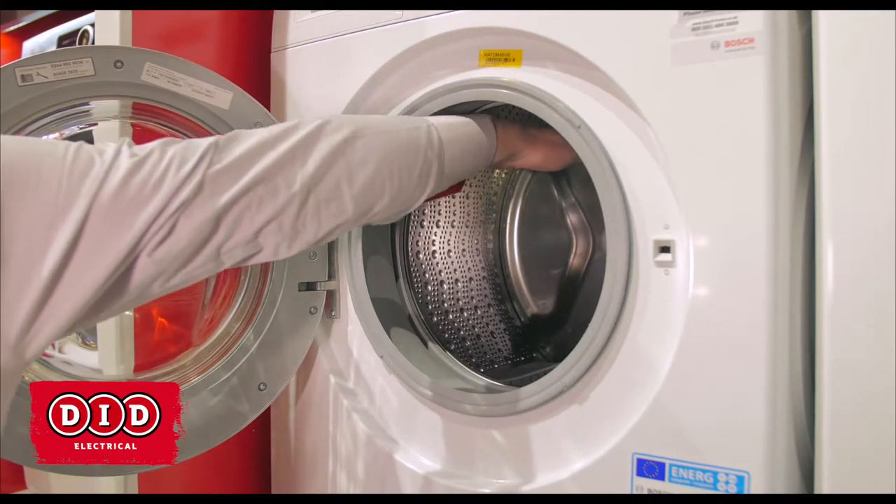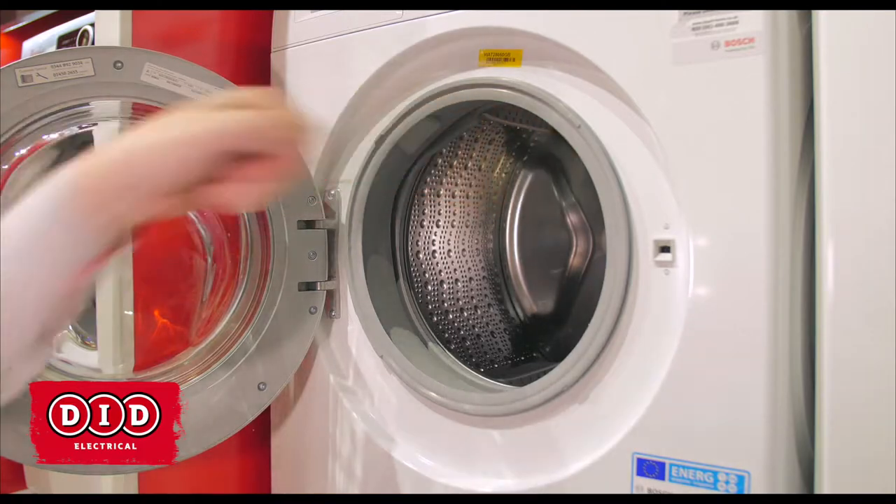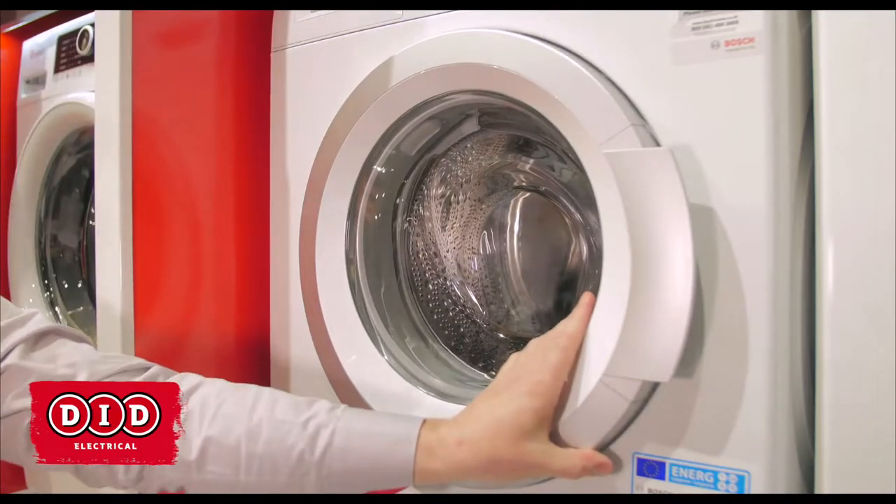Do remember these handy tips: never overload your machine. If you can put your hand in on top of the clothing and against the drum, you're not overloading the machine.